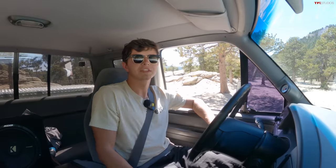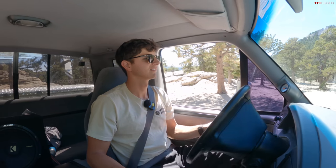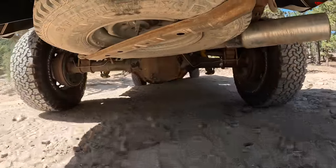The first obstacle is the steps. Most of the time I'm not too worried about the steps, but this time we've got a really long truck with a bad break over angle, so let's see what happens. You gotta love the way these old diesels sound — that idle is nice, it's got a good growl to it.